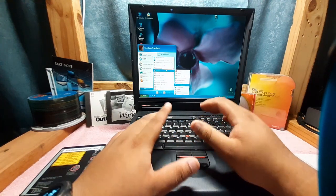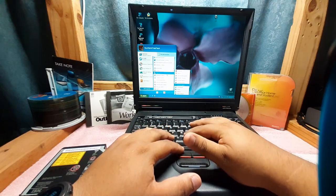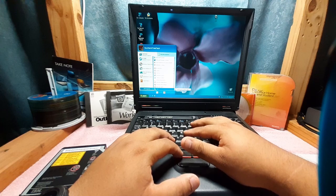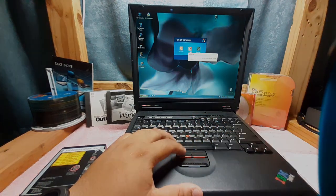I would have spent the day testing this furthermore, but I picked up a really sweet laptop that I'm going to leave to the end. So let's shut this off real quick and move on to the next.